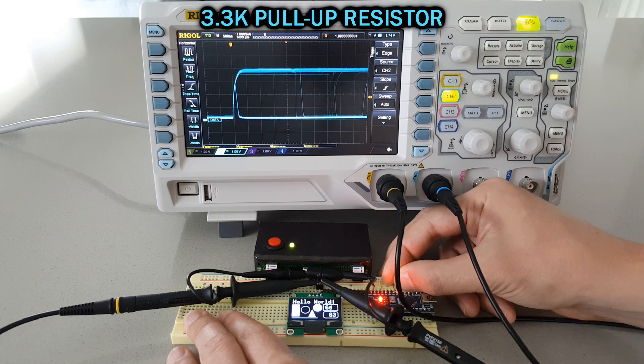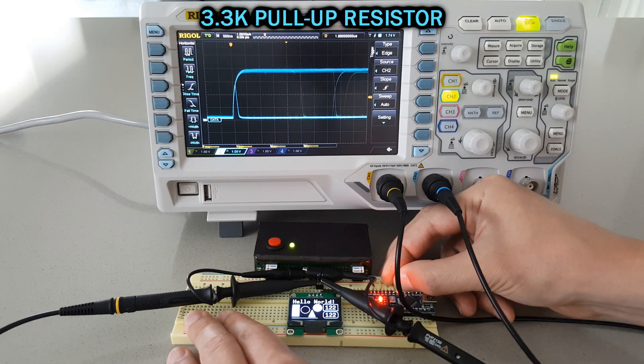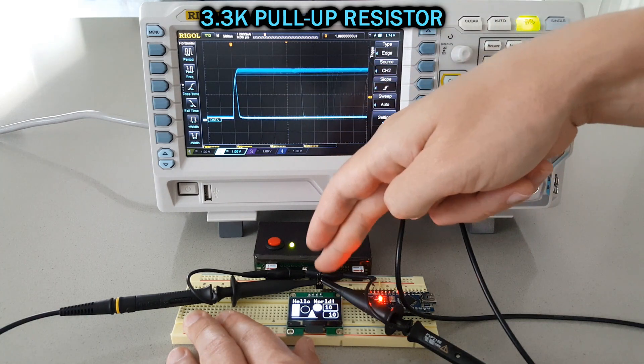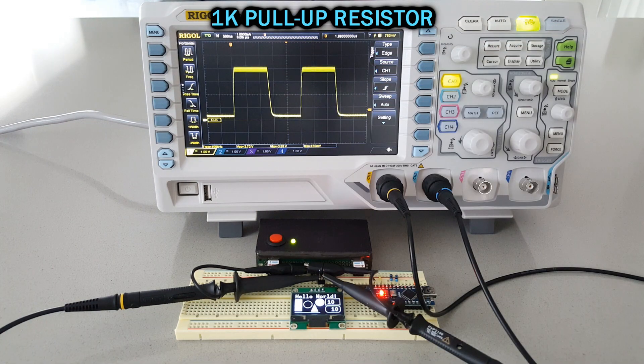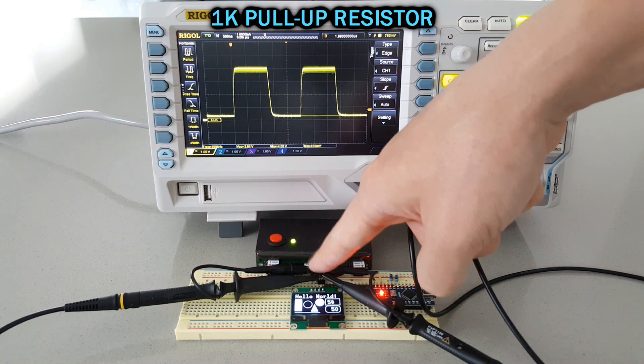Now I tried with a 3.3K resistor, and it really shows the difference. With a 1K resistor, it makes an even bigger difference, but it wastes more energy, so I don't think we have to go that far.